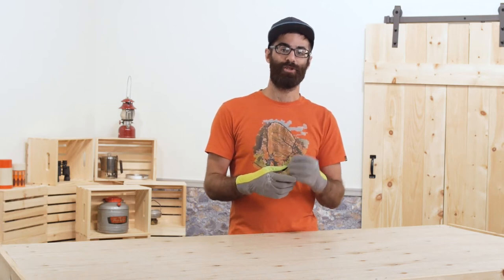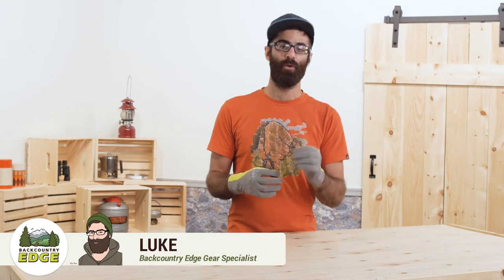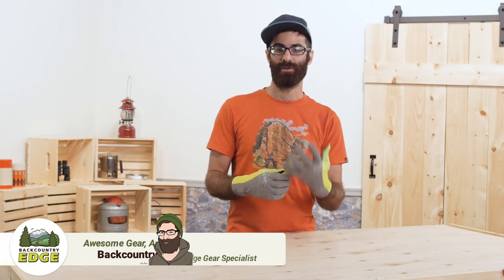These are the Outdoor Research Shift Up Sensor Gloves. They are perfect for quick cool weather runs where you need a little extra protection.